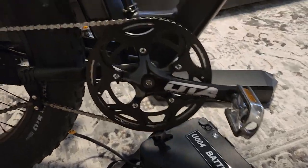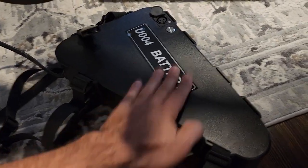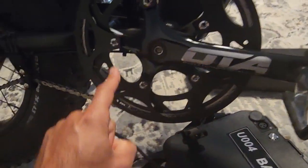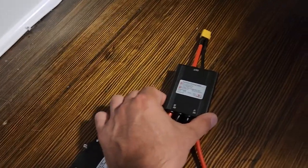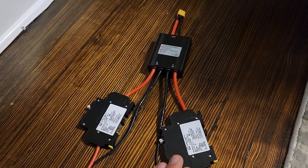Here we are testing the dual battery setup for the wired cruiser. I've got my 60-volt, 25 amp-hour battery and the stock battery. We're going to undo some wiring underneath the bike near the controller and get this hooked up. This is my little creation — a 100-amp battery combiner with ideal diodes to prevent backflow from one battery into another.